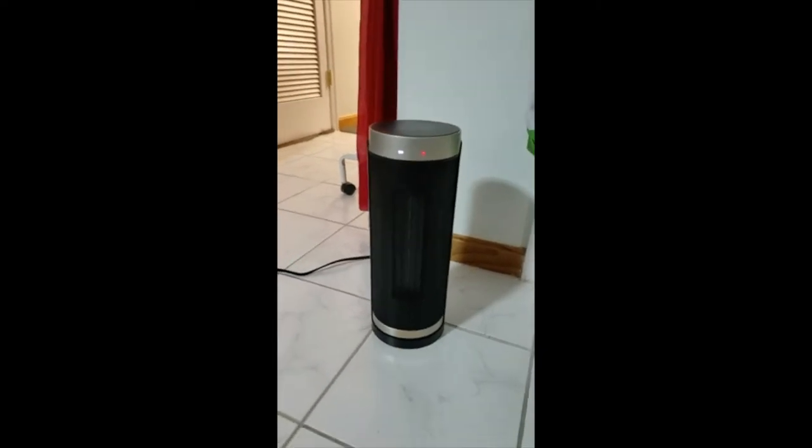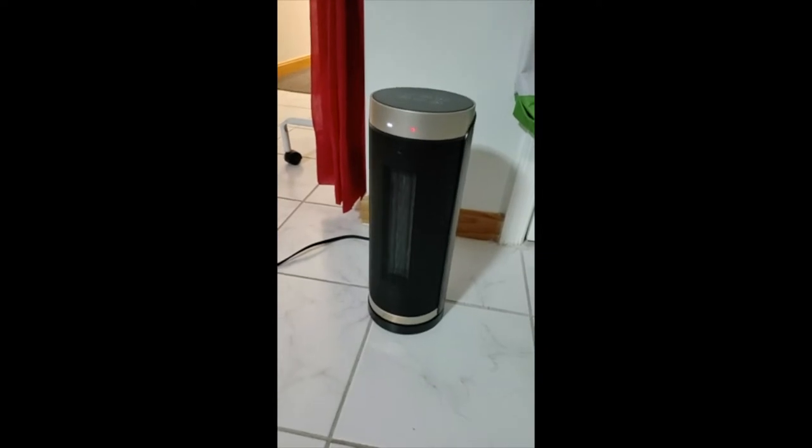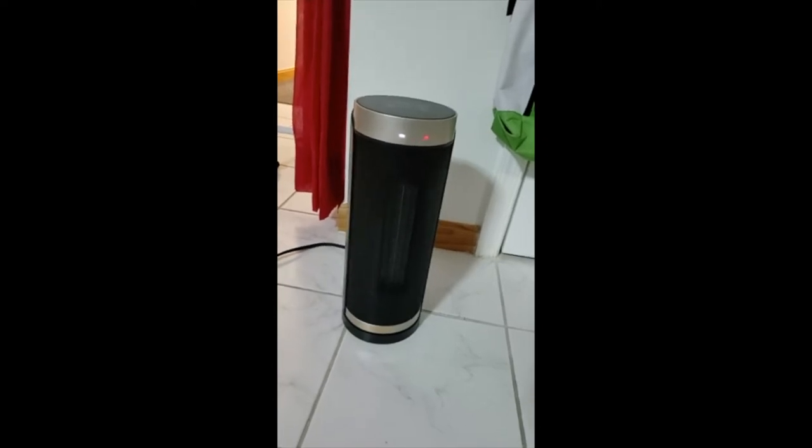Alright, this is the heater. As you can see it does rotate and it does give off really good heat.